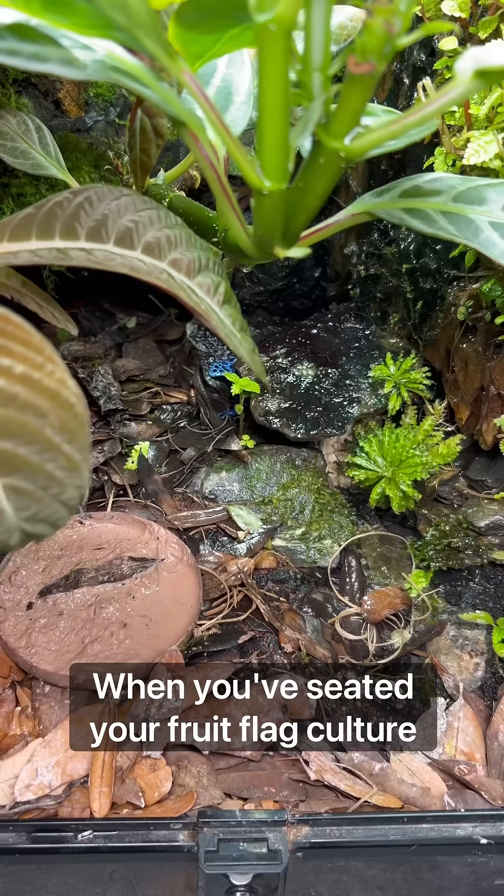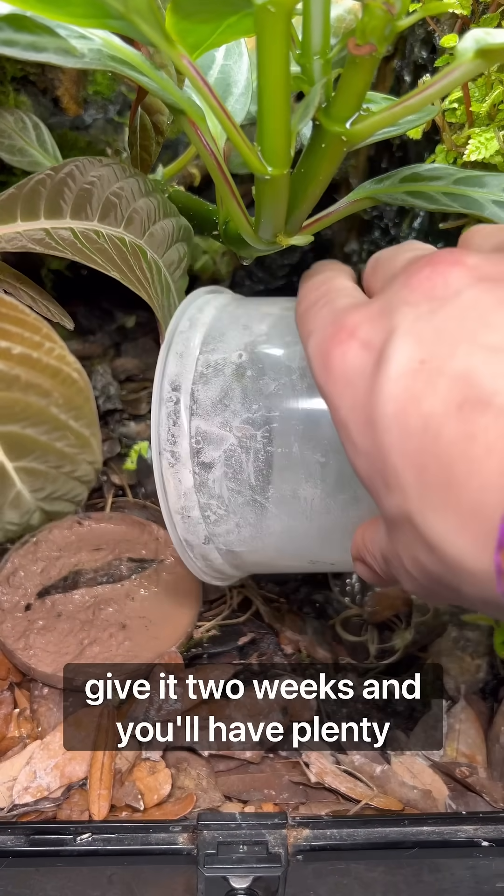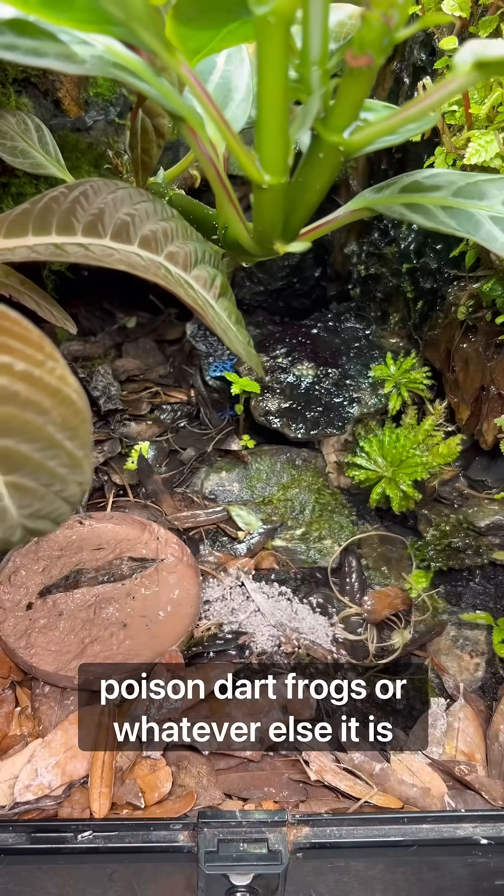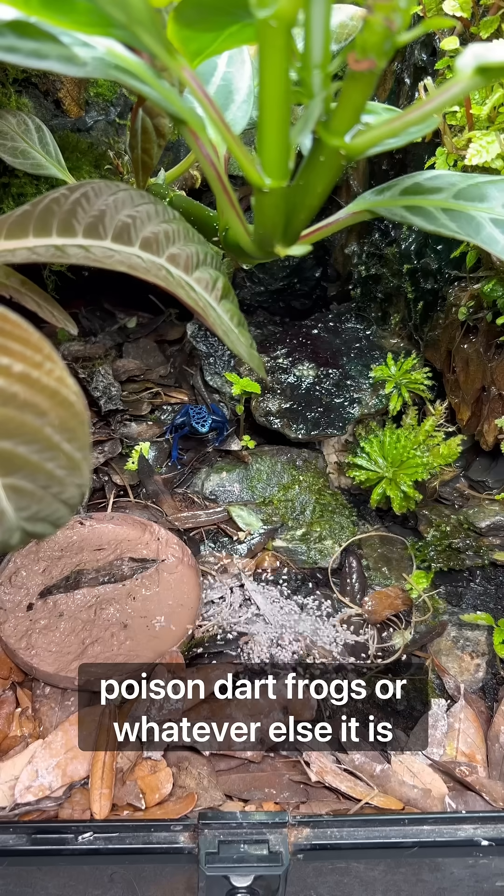When you've seeded your fruit fly culture, give it two weeks and you'll have plenty of flightless fruit flies to feed to your poison dart frogs, or whatever else it is that you might keep.